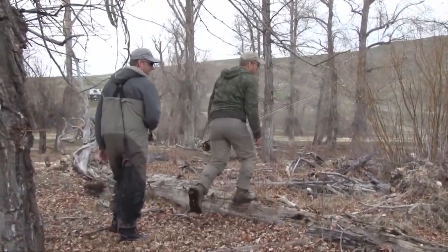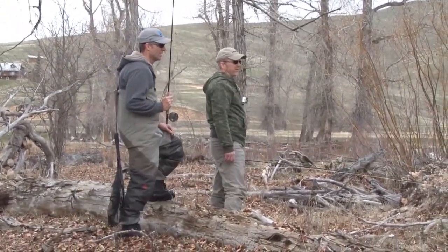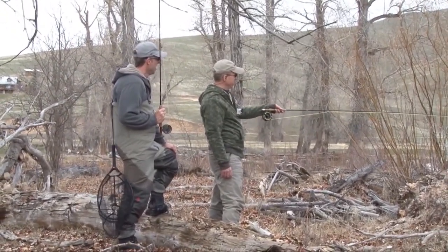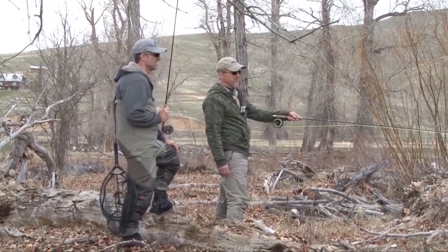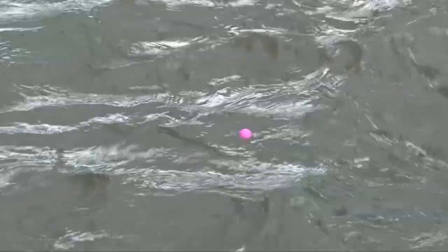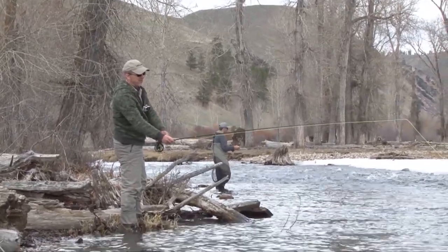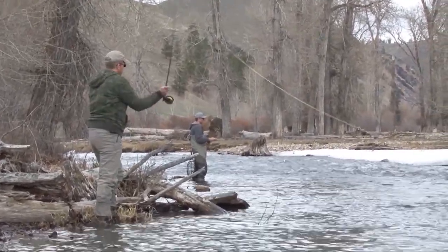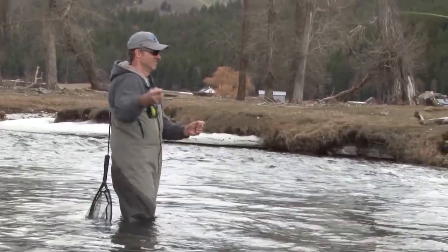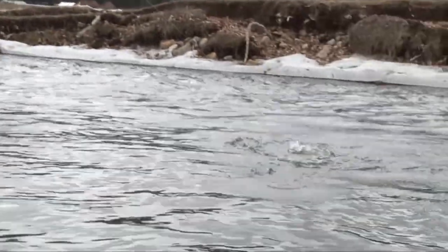This looks like a good hole. It's got nice fast water that looks like it slows down and deepens up a little bit — prime cutthroat water. Fish! That's a nice one.